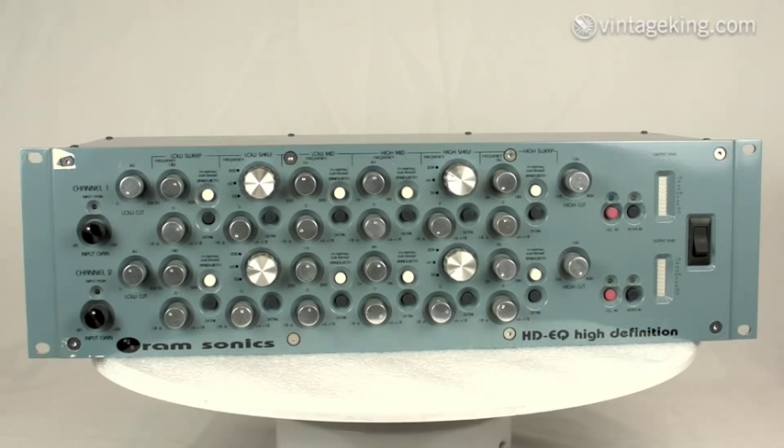Every channel has got attenuation from minus 18 to plus 18 dB. On the low sweep you go from 35 Hz to 500 Hz. The low shelf has three settings: 35, 60, and 200 Hz.